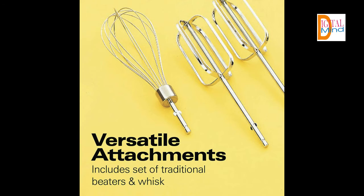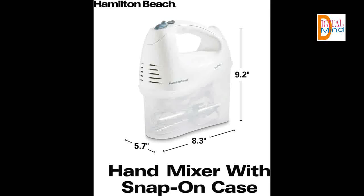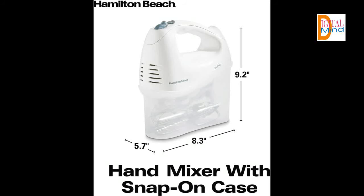Attachments included — get mixing and whisking right away. An easy-to-clean set of traditional beaters and a whisk are included. Whip up an airy meringue or decadent cake with the Hamilton Beach Hand Mixer. This versatile mixer is your go-to appliance for mixing, whisking, and folding with 250 watts of peak power.